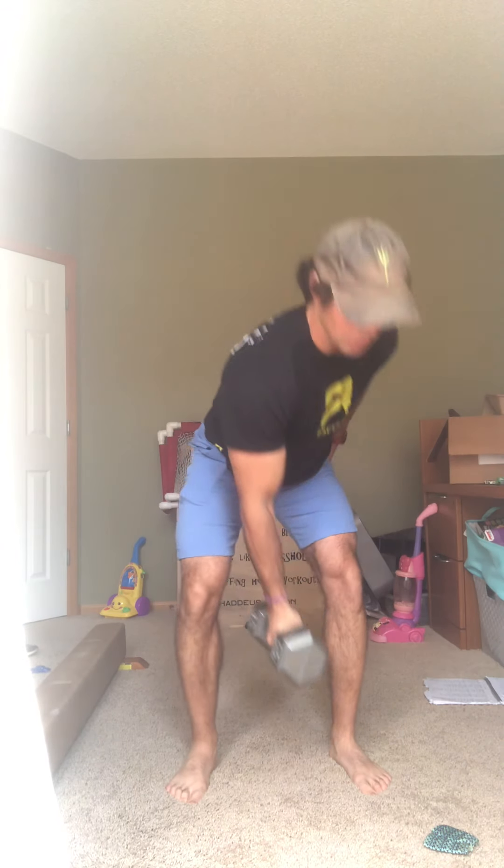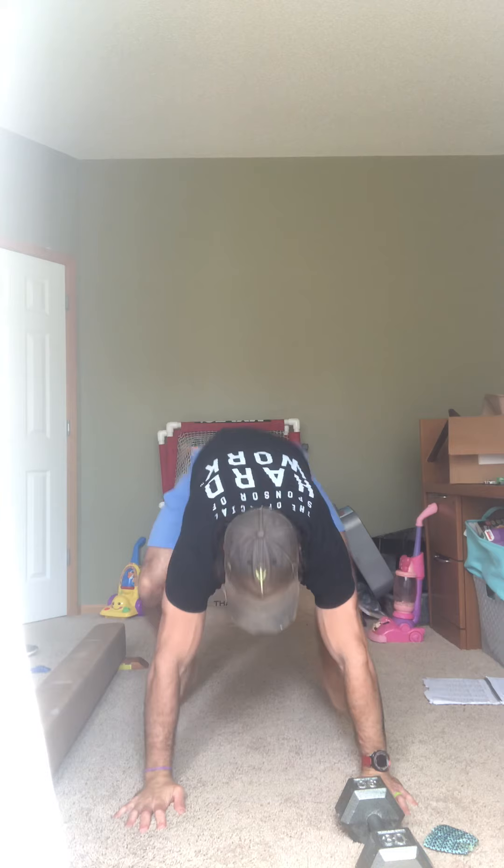Then the workout for the day — it's going to be a good one. It's a three-parter with some rest in between. Our two movements are going to be the single arm thruster — we get our weight, get all the way down into that full squat, up into that press — and then the burpee.